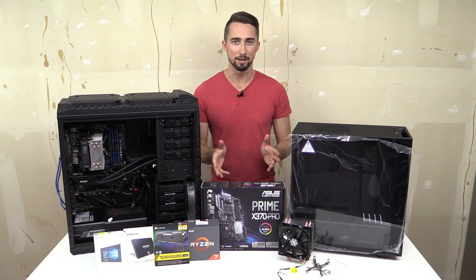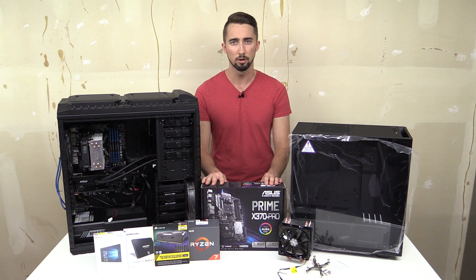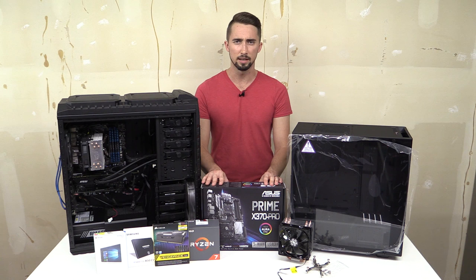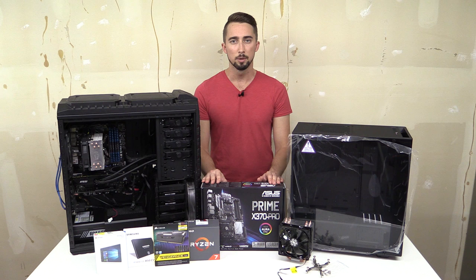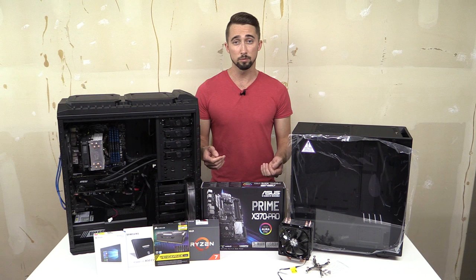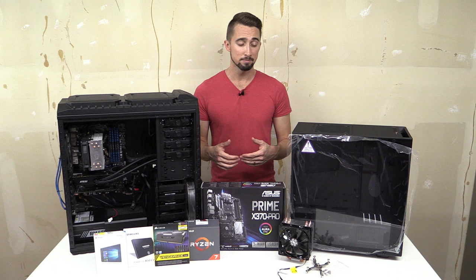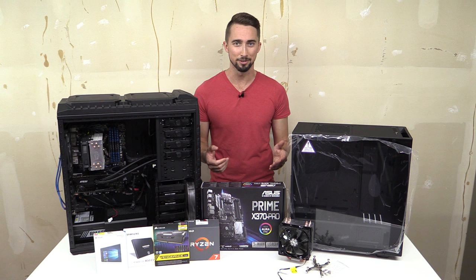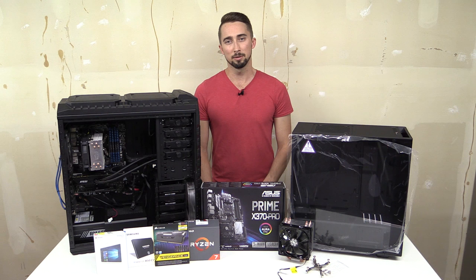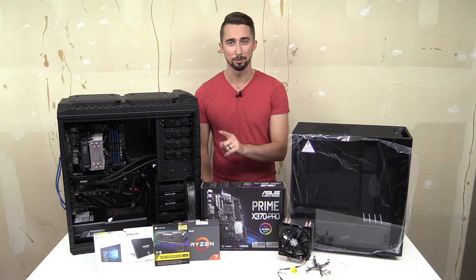Back to the motherboard — the ASUS Prime X370 Pro. This is a popular choice for the Ryzen platform, which has only been out three or four months. Picking a motherboard is one of the toughest decisions in any build; you see wildly mixed reviews with lots of five-star and one-star ratings. This one had mixed reviews but I've seen it used on other YouTube channels, so I went with it. It also has a neat feature I'll reveal later.